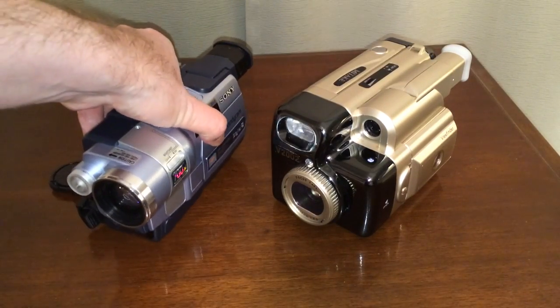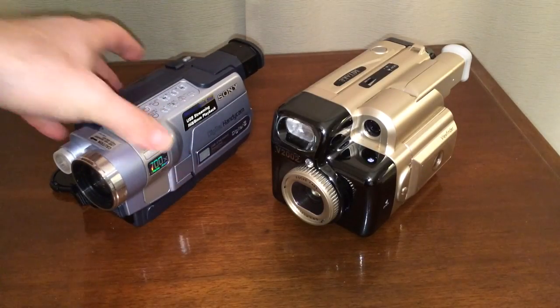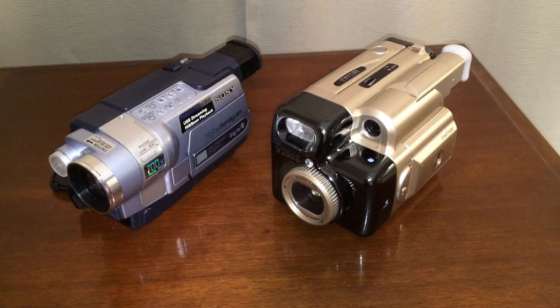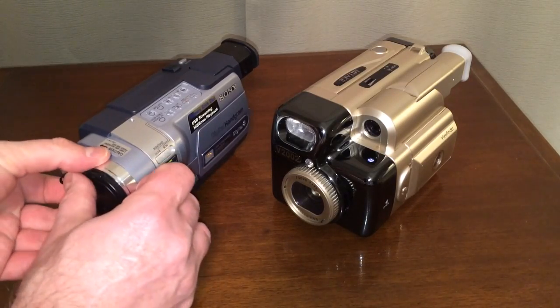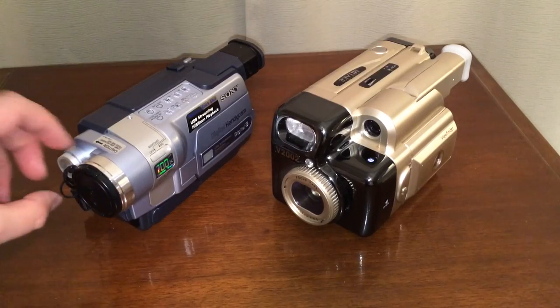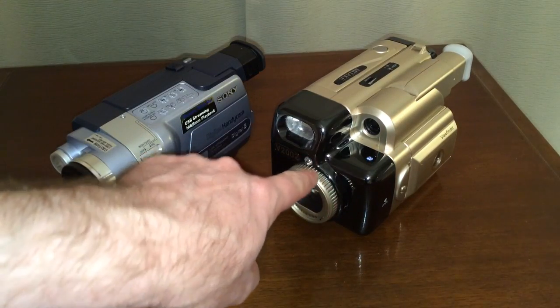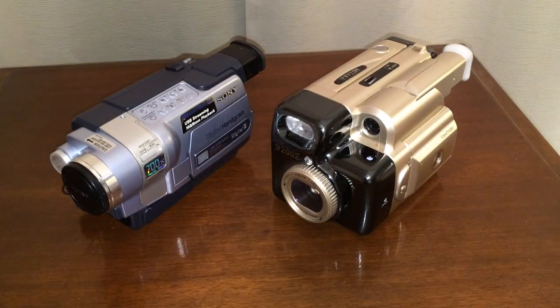Sony versus Mitake — what do you think? Which one would you trust memories of your little baby growing up to? Would you trust it to the Sony or the Mitake? Well, this has been a very eye-opening, lens-opening experience. We've kind of learned together that it really makes a difference to look up on YouTube and read reviews and understand electronic products before you buy, because you could very easily be tricked into buying something like that. I hope you've enjoyed this video, share it with a friend, subscribe to my channel, and leave a comment down below telling me which one you like the best. Thank you for watching and have a great day.